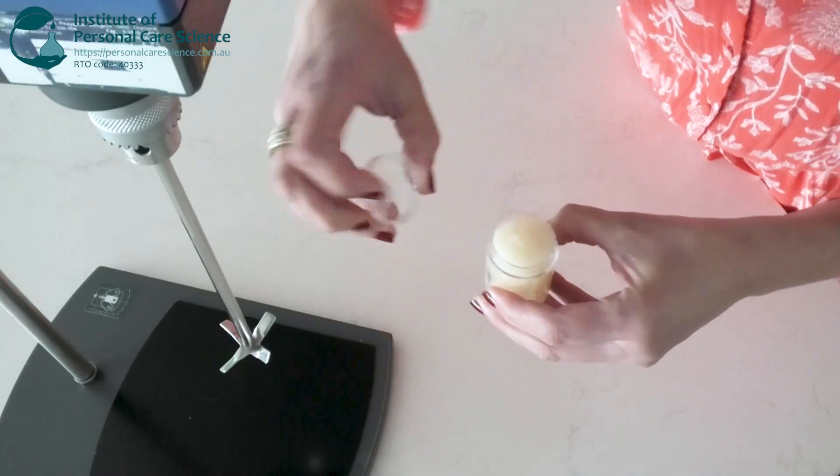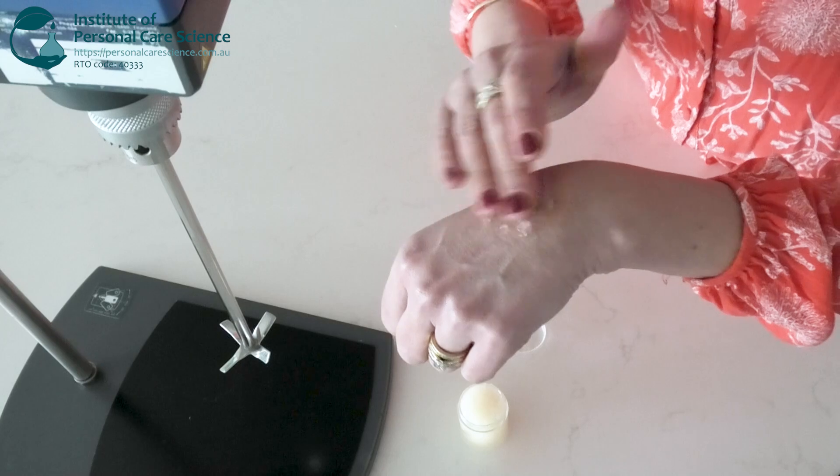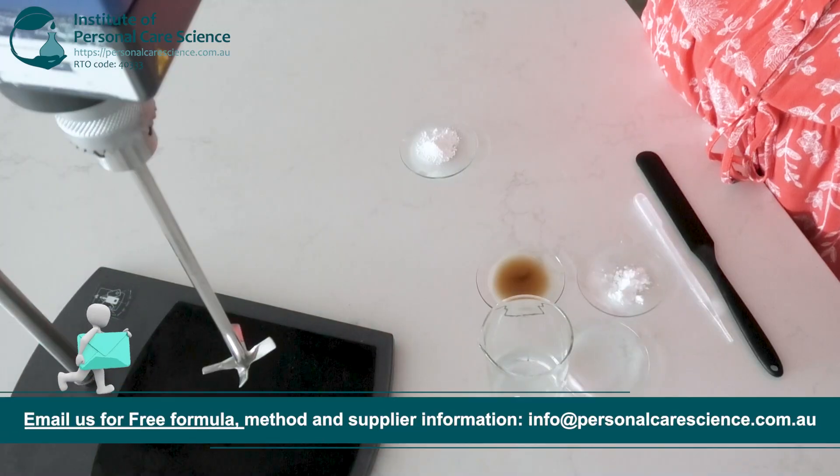Today we are creating this super lightweight eye gel which has daisy flower and hawkweed extract in it to help reduce the appearance of dark circles. We will start with the water phase.